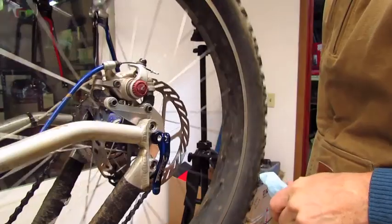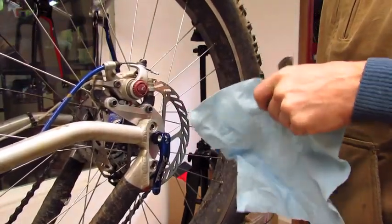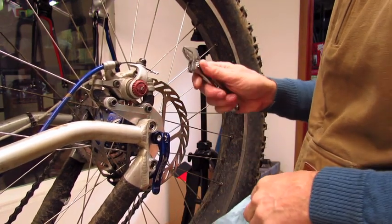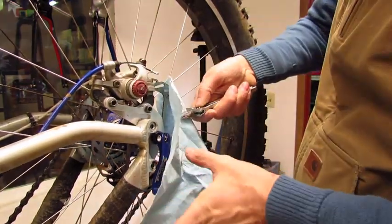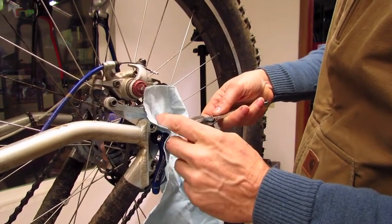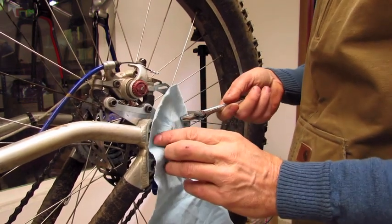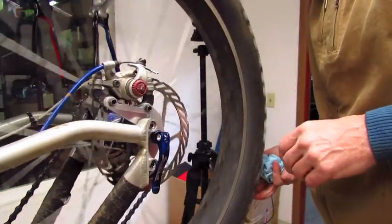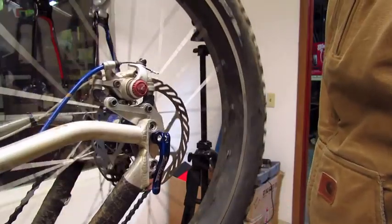Now if you have a bigger warp in your rotor, while they make special tools for this like a tuning fork, you don't need that. In most cases you can use an adjustable wrench. Use a cloth on it so that you are not getting grease on the rotor — and you can see there is grease on this wrench. Adjust it down so it is fairly tight on the rotor and you can move the rotor with the wrench. So just a couple of minutes of work and listening closely, you can get pretty much drag-free brakes.